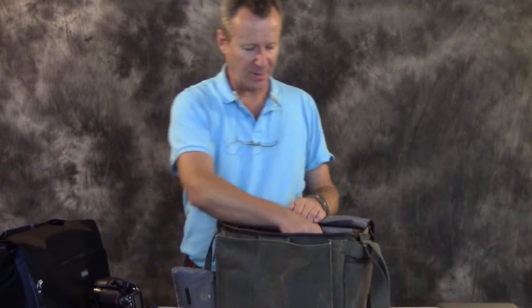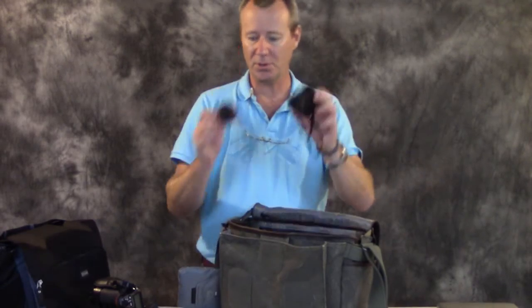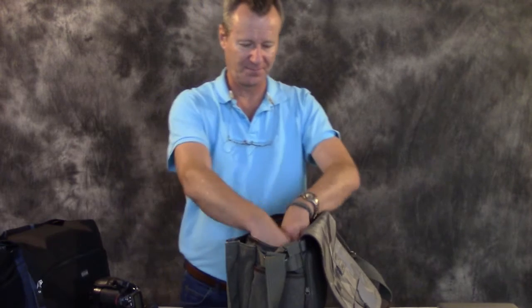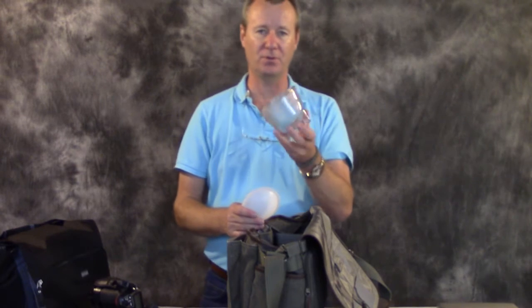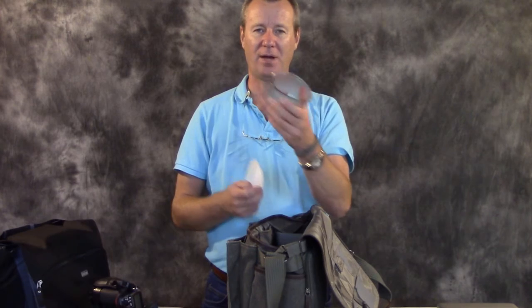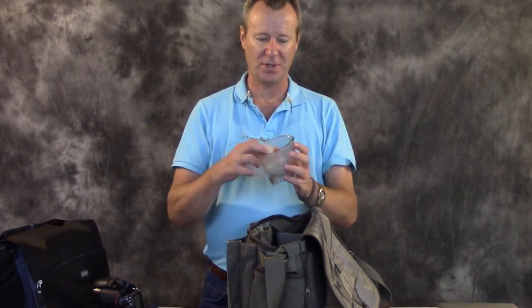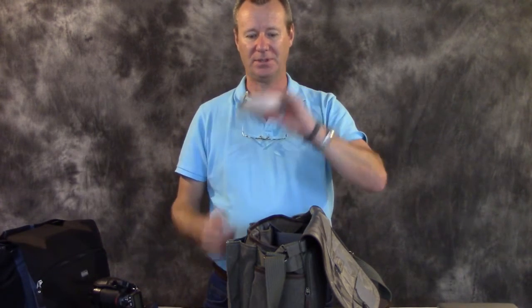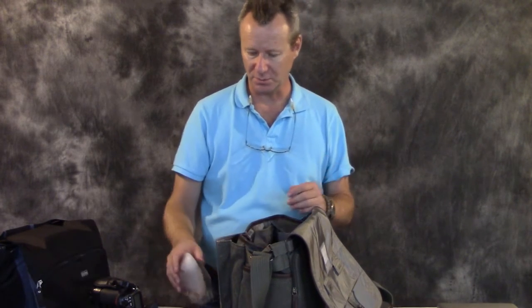On the other side of the bag we've got a rocket blower and our Hoodman hood loop. And this will give you an idea of how much room there is — I'm a fan of the Gary Fong Light Sphere, the original one. The biggest problem with it is that it's so big and round, so I just collapse it like this, fit it down the side, and there's tons of room for a lot of other small items.